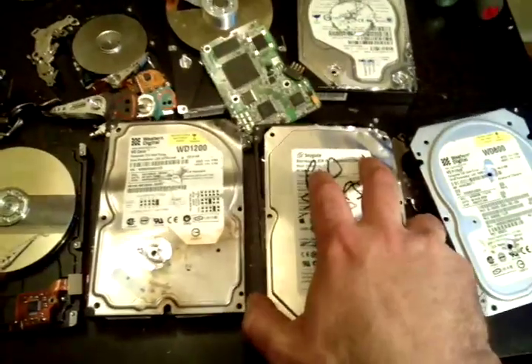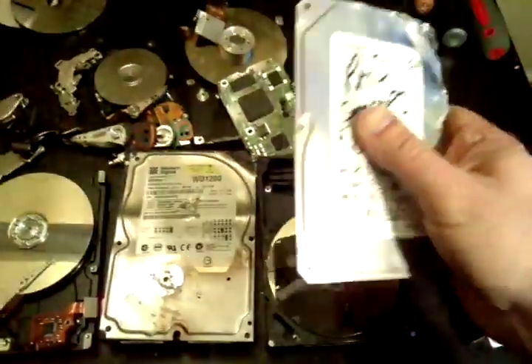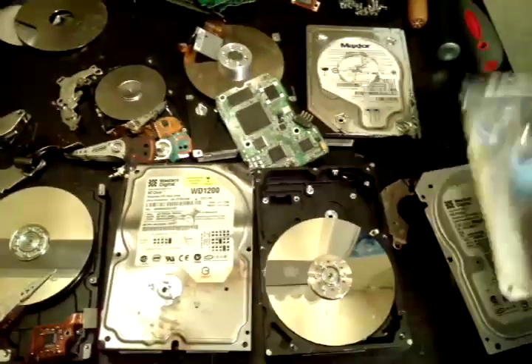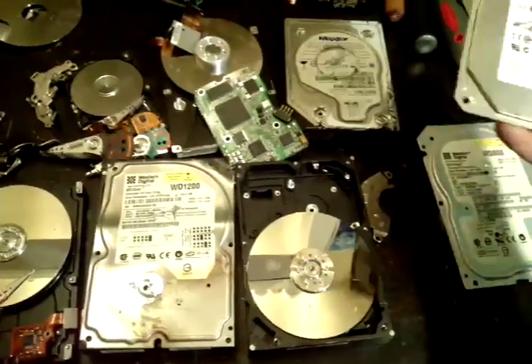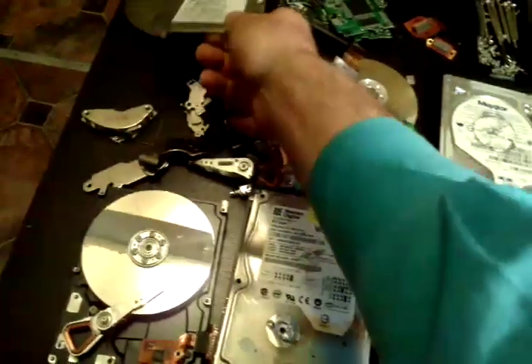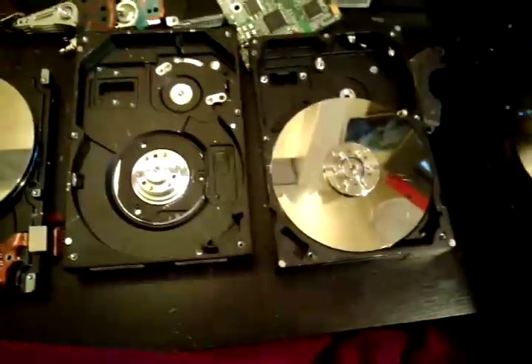Let's open up these bad boys and see what we've got. The case is either tin, aluminum, or stainless steel — in this case it's most likely aluminum, and some of the lower-grade ones are made of tin. When you open up the hard drive, let's open them all up so we can see what we're dealing with.